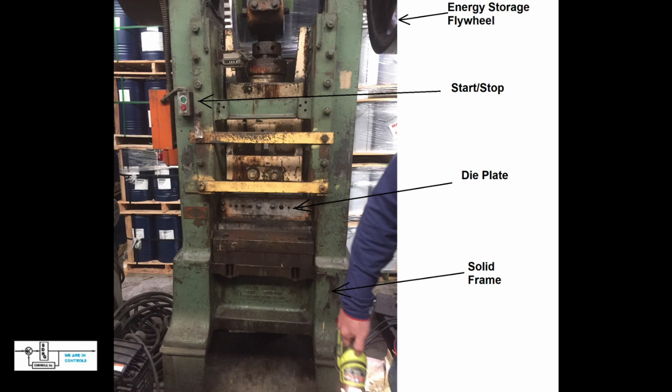Here we have the basic system layout. It consists of a solid steel frame which holds everything in place. The die plate is where the components to be worked on are placed. There's a start and stop station that gets the big energy flywheel going. That flywheel is quite massive and stores energy, so once the system is tripped it will make one revolution, opening the press and then closing very tight again. A pawl engages the flywheel, comes down, closes the press, continues to rotate around, opens the press, and disengages the flywheel so it can maintain its constant speed and stored energy.